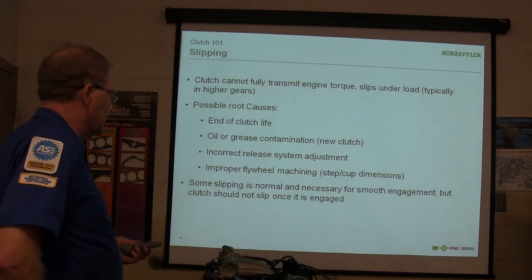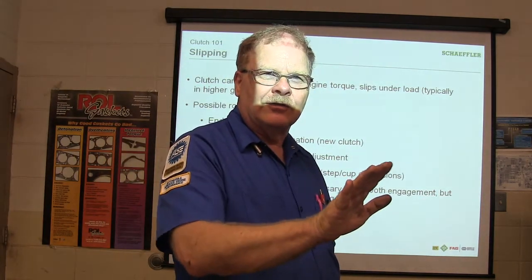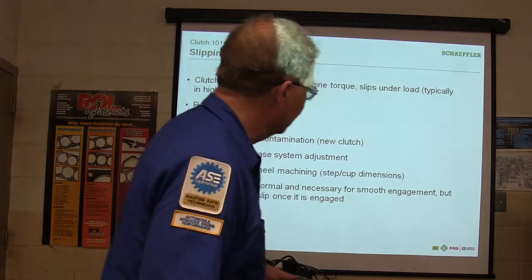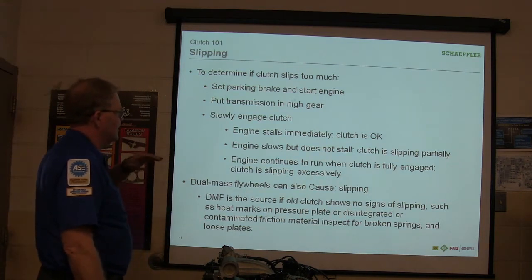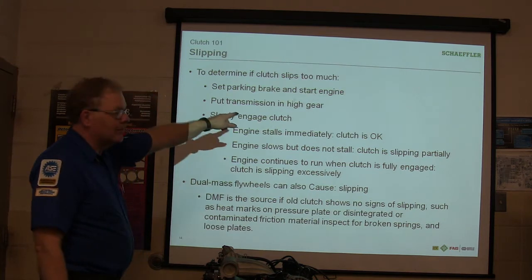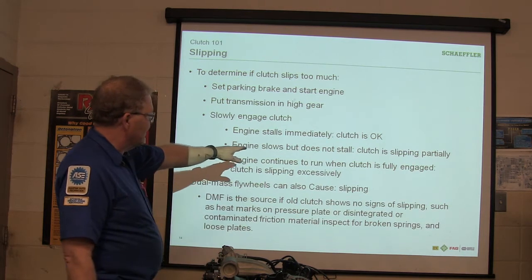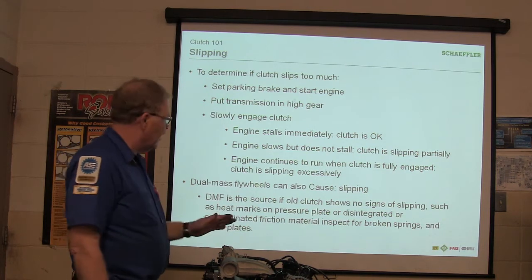Some slipping is normal and necessary for smooth engagement — it's going to slip a little when you let it go. You freeze your foot when the car starts to move and then pick up a little speed before letting off. You don't freak out and jerk your foot off the clutch. To determine if it slips too much: set the parking brake, start the engine, put it in a high gear, and slowly engage it. If it stalls, the clutch is okay. If the engine slows but doesn't stall, it's slipping a little. If it continues to run when the clutch is fully engaged, the clutch is slipping a lot.